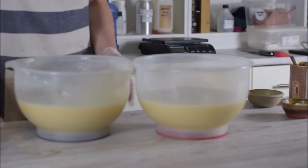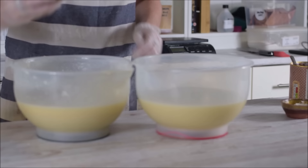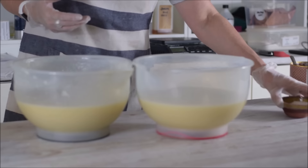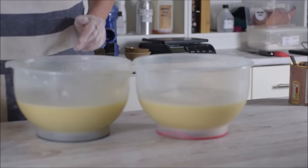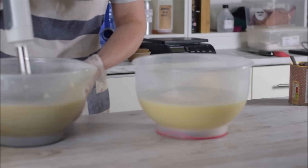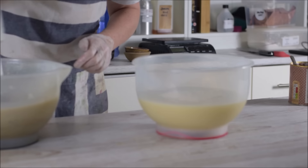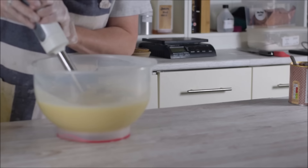I get my rhassoul clay from Mystic Moments in the UK, also known as New Directions, and the kaolin clay I buy from Aroma Skincare - they're a really good company that sells lots of very nice fair trade ingredients. I'm doing a quick stick blend. I don't mind if there are a few lumps; I quite like that rustic look. I used to use lots of natural colors years ago and I'm going to try some more natural soaps - thumbs up if you like natural soaps.